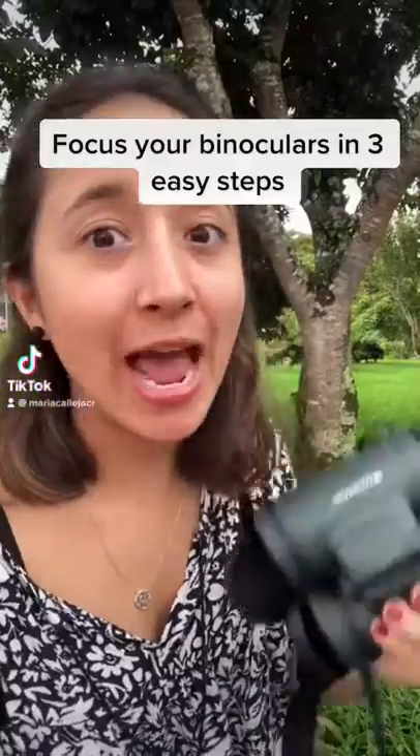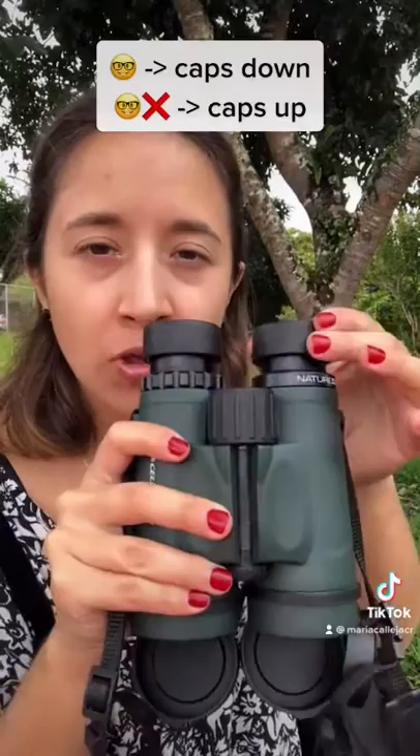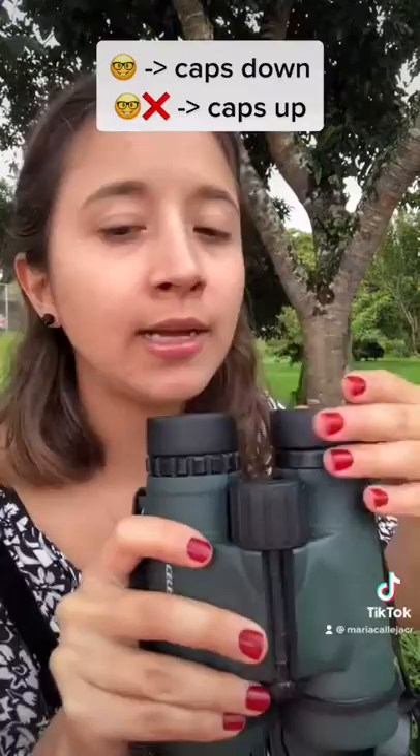Let's learn how to focus your binoculars. The first thing: if you're using lenses, have these caps down. If you're not using lenses, keep them up. Second, let's start by focusing the first wheel.